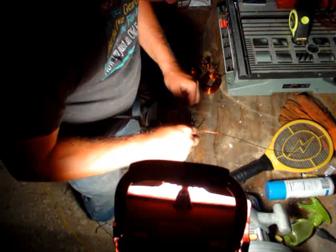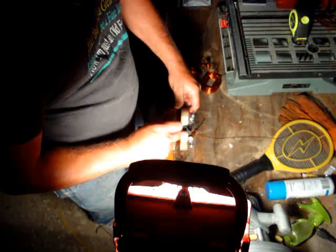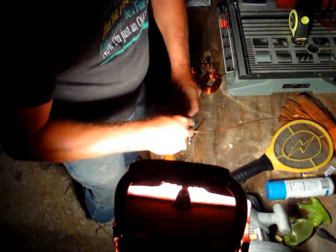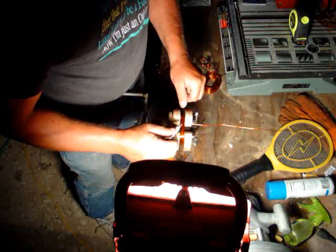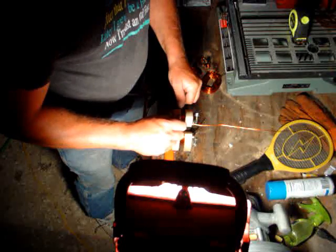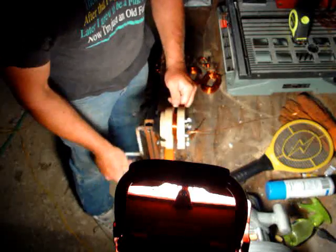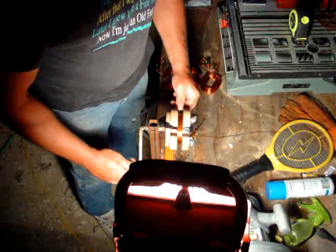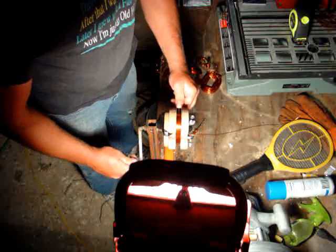We'll run another drop across this, then we'll spin this and run it across here. My wife's keeping track of each quarter rotate so we're not missing the lap. Put the super glue bottle down. Trying to keep it spinning at even, smooth speed to keep from having warp coils.